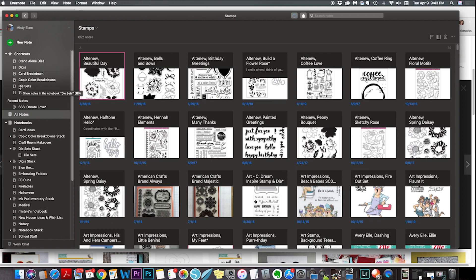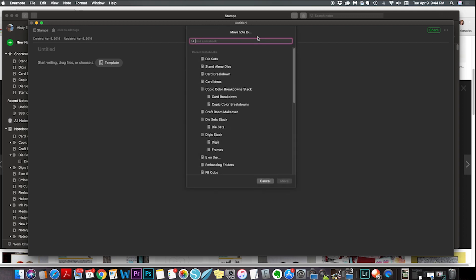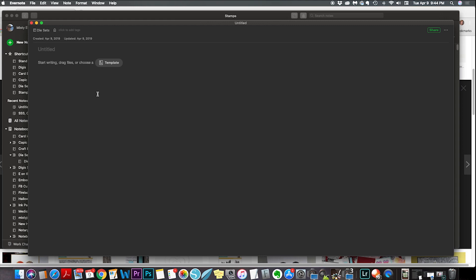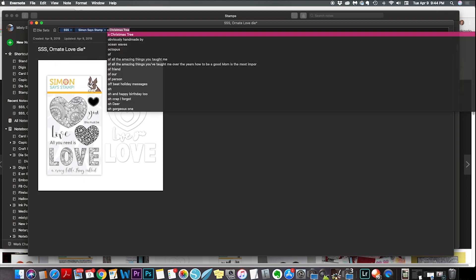Now I'm going to save this in three places: my stamps folder, my coordinating dies folder, and my standalone dies folder, since it has dies I can use without the stamp set. If you're in the wrong folder and click new note, it'll tell you which folder you're in right there — just click on that and choose where to move it. I'll go into my coordinating dies folder, paste the same image, save the company name first, the name of the die, add the word 'die,' and then my asterisk to let me know I have the stamp set as well.